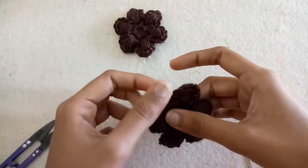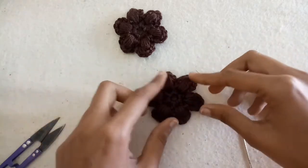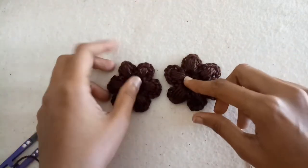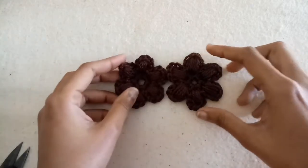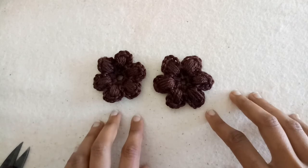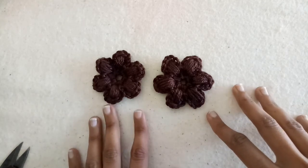Now shape your flower with the help of your fingers. The puff stitch flower is ready! You can add a button or a bead if you want. If you like the video, please like and subscribe to my channel. Thanks for watching!